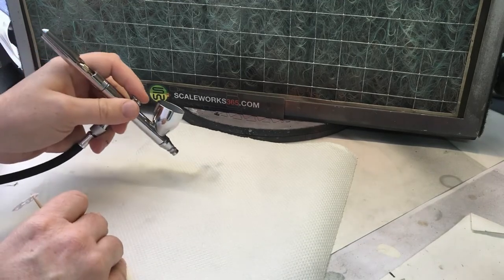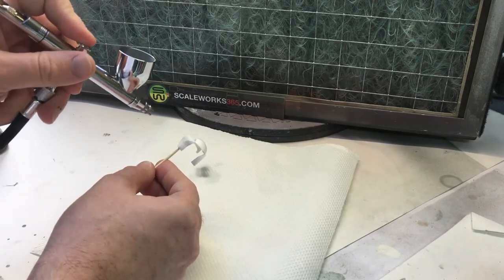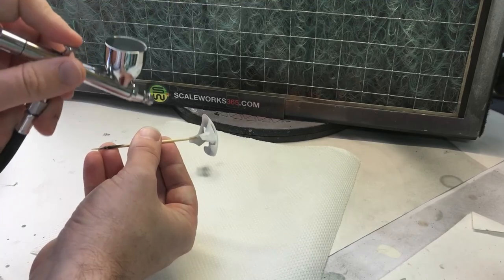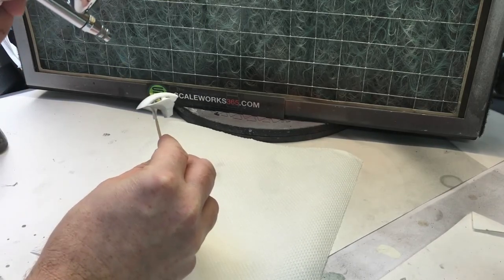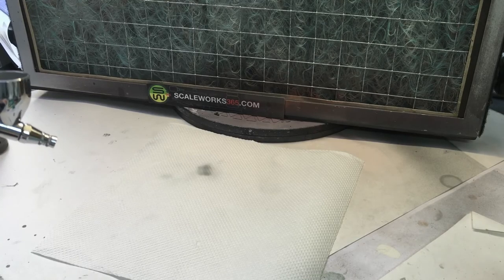I've loaded up the airbrush with Zero Paints grey filler primer ready to do the rest of the plastic bits. First thing is to turn the extractor fan on. The airbrush is pre-loaded with paint so I'm ready to go. First, check paint flow, then paint the front mudguard. Because I've done the join down the center of it, I don't want to go heavy on this - especially over the centerpiece where the seam is.